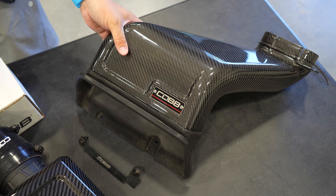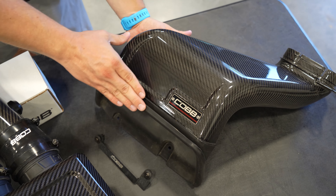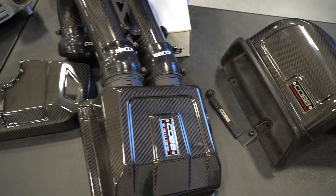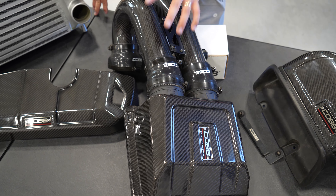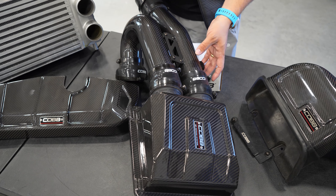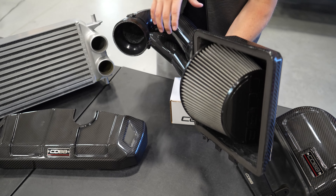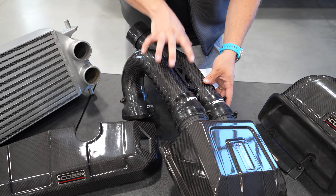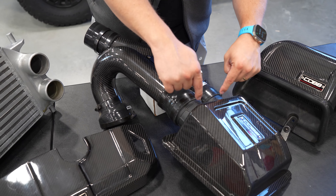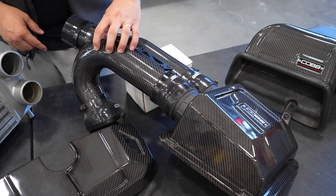So here we've got the Cobb Redline scoop upgrade. The factory scoop has a tendency to collapse in the middle, so this is an upgrade that helps prevent that. Next we've got the Cobb intake system — this happens to be the Redline system which is carbon fiber, looks awesome and is super light. It reuses the bottom of the factory airbox but upgrades the two tubes and the top of the airbox. We've also got the carbon filters, which is the reason this has a CARB EO number, which is awesome.